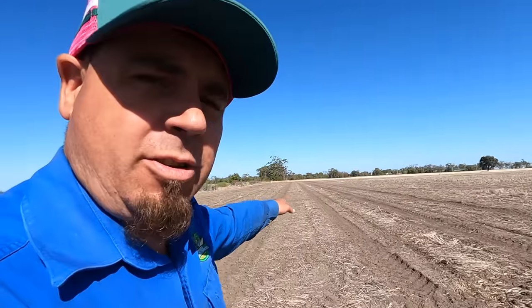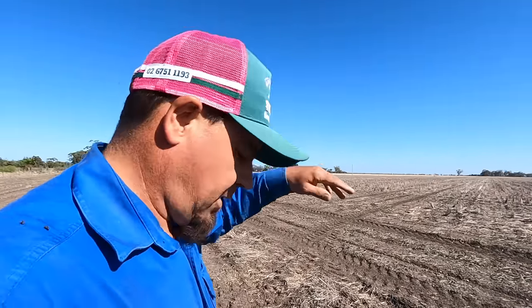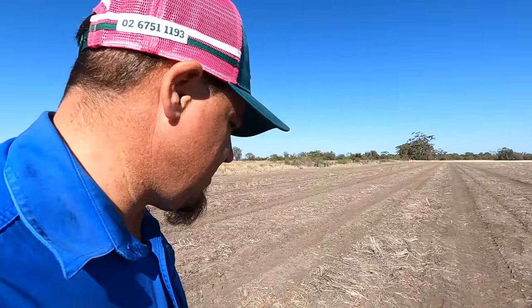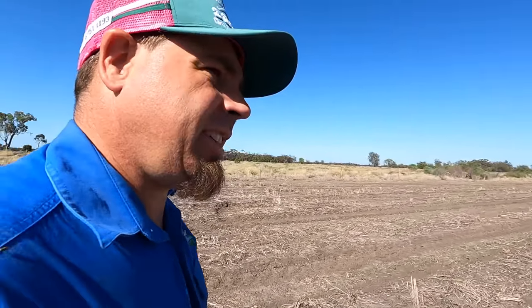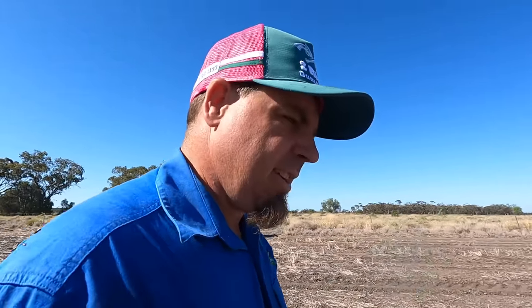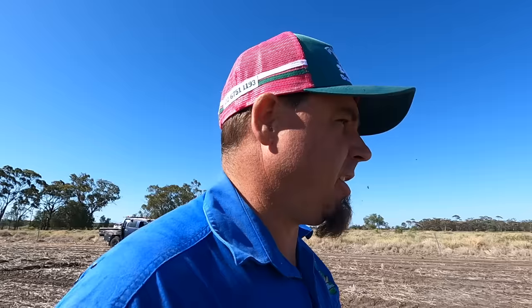We've got about two hectares just in here where we first started sowing. What happened was I was spraying - it was only two and a half days, I worked out about 60 to 65 hours at the most. I think because we had good moisture and it's been very warm, it bounced out of the ground very quickly and caught me out.